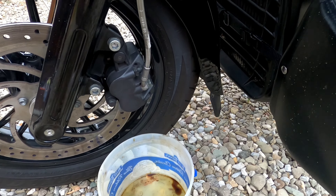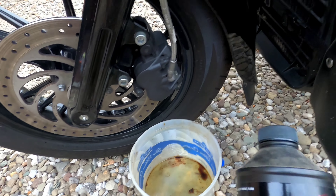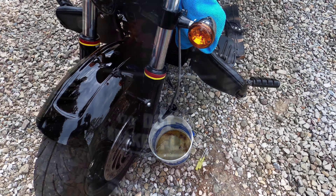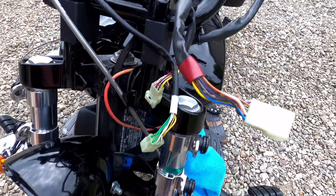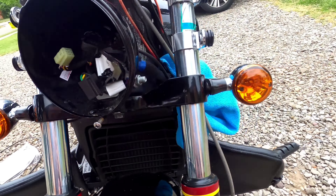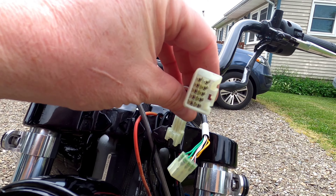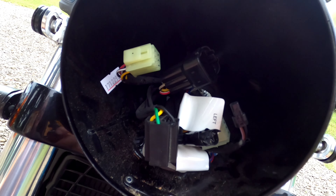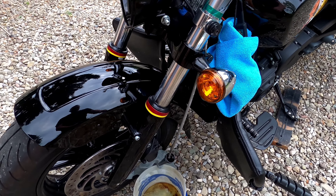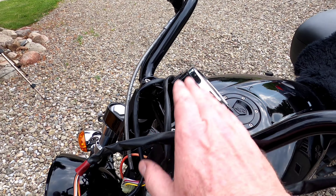Next step is working on the brake lines. I've got a bucket ready. I forgot to mention — I'm using Indian DOT 4 brake fluid right from the factory. While I was trying to get some of the brake fluid to drain out after I unhooked it, I went ahead and unplugged the rest of the wiring harnesses and pulled them out. The easiest way to get them out is to loosen up this bolt so you can move your headlight bucket around a little bit.